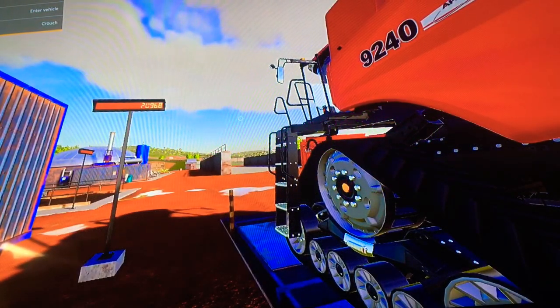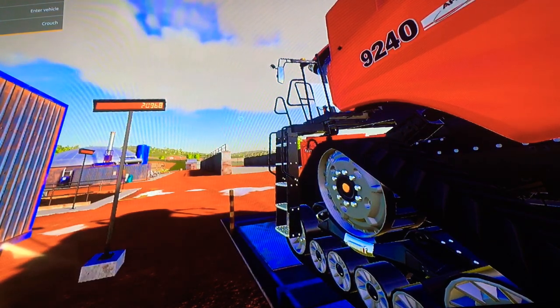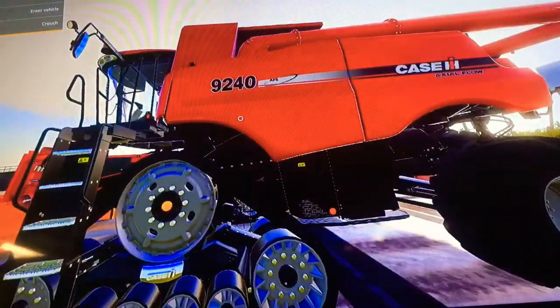Hold on to your butts — in my prayer for an awesome video, Third Man 55 here, and today we are taking a look at the Case Axial Flow 9240.